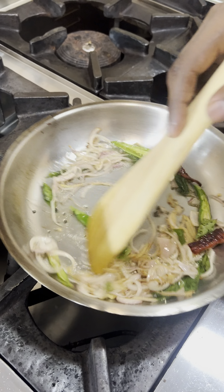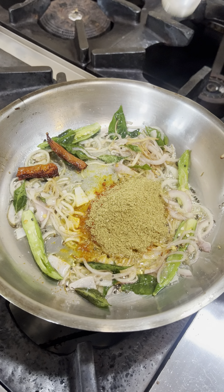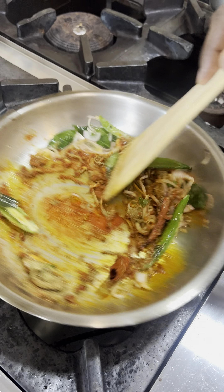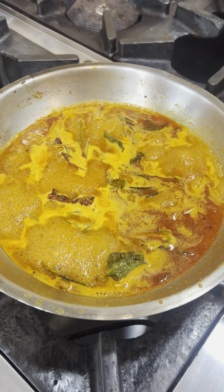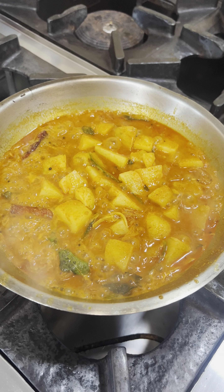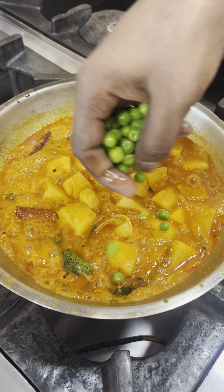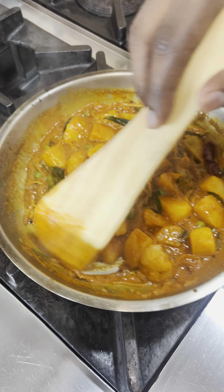We have dry spices for the onions. We add the dry spices to the raw flavor. We add the green pieces to the raw flavor.